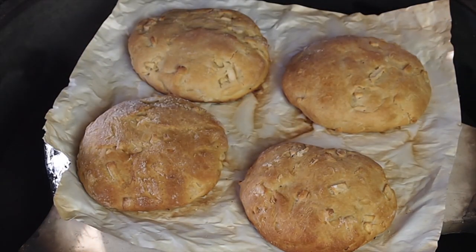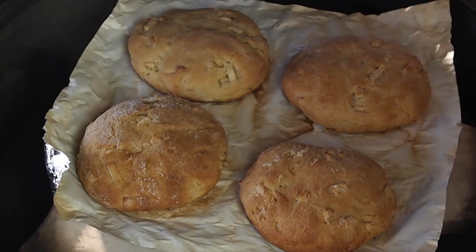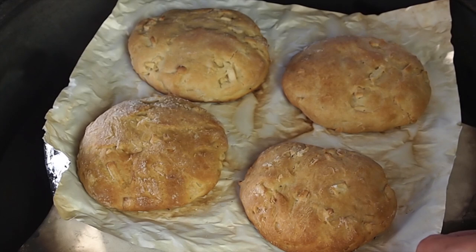It actually took 25 minutes to get these guys done, but that is baking outdoors — we never really quite know when they are going to be ready. But they look great, they smell unbelievable, that apple smell. I am going to get them in the house, let them cool a little bit, and make some sandwiches.